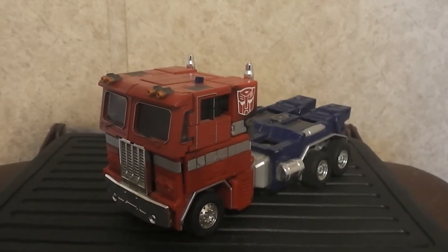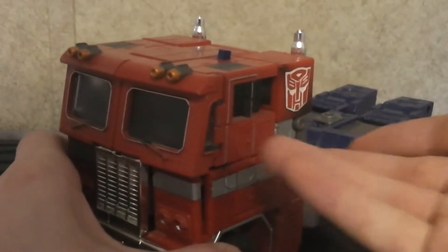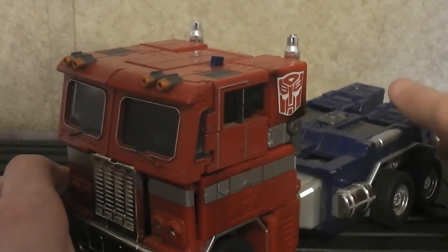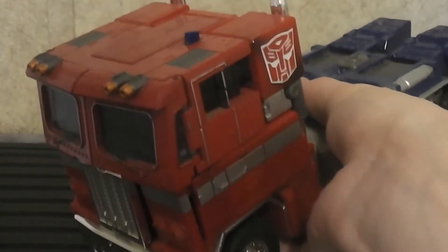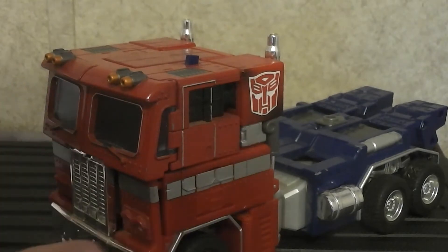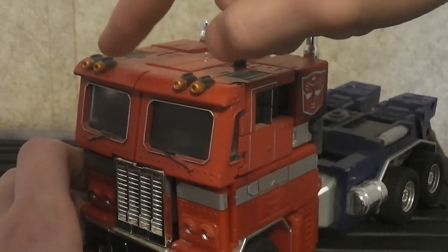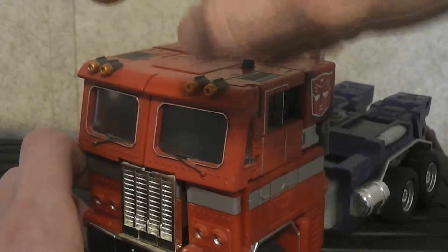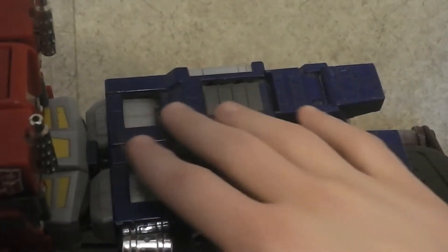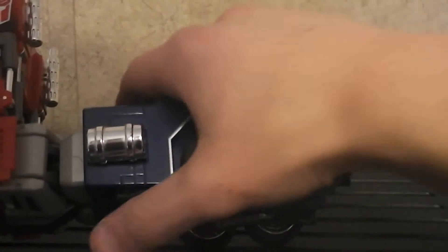Getting a closer look, you can see he's of course the red and blue truck like he's always been. He does have a lot of weight on him because he does have some die cast metal. That is on the cab section — these two red things where the windows are — and also the entire blue part on the back is all die cast metal.